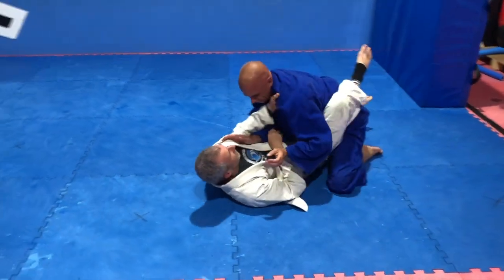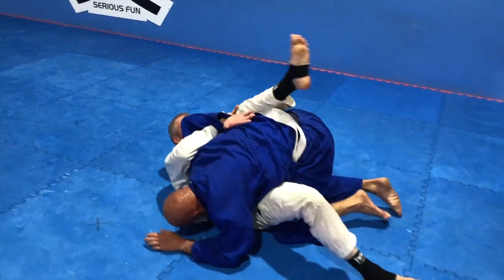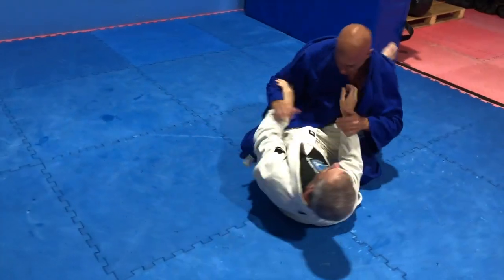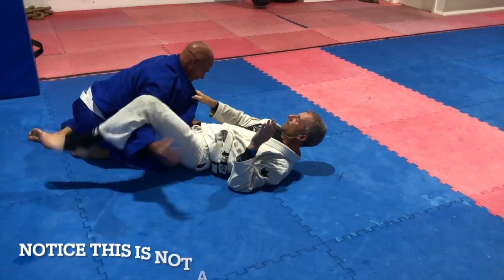So Lane lets Richard do a technique. Richard's got think time. He decides on the kimura, so he does that. Lane taps. Now Richard lets Lane escape, so Lane gets out.